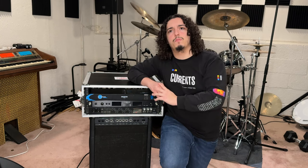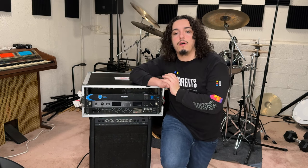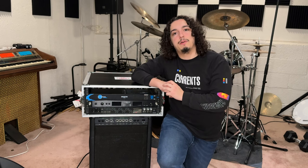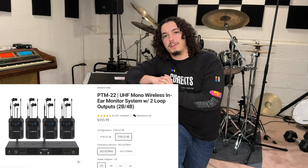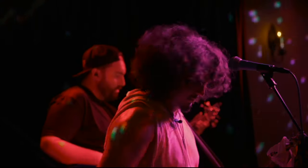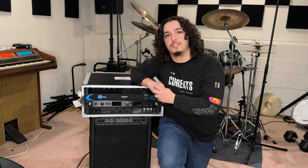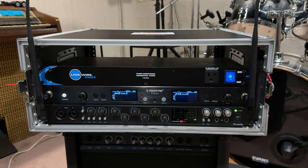Most high-end in-ear systems run about $800 up to $1,000 and more. The PTM22 only costs $365.89 on Amazon, which is a dealer for Phoenix Pro products. You can also purchase on their website. The way I use this with my three-piece band is I take my own personal mix while my bass player and drummer share a mix they agree on beforehand. The system also comes with rack mounts so you can attach it to a rack unit, and the front antenna mounts mean you don't have to reach into the back of the rack to attach the antennas.